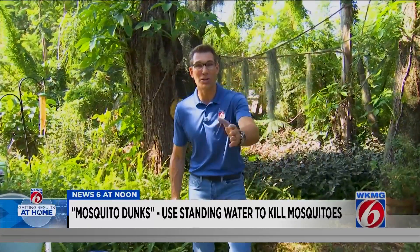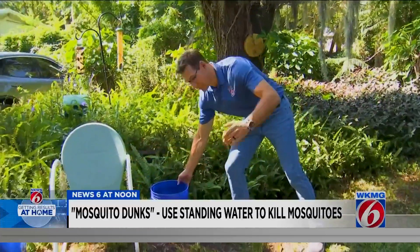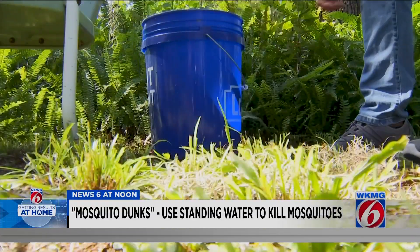If you hate mosquitoes as much as I do, I've got a house hack for you. And it's so much better than just, like we tell you all the time, to get rid of the standing water in your yard. We're going to use the water to kill the mosquitoes.